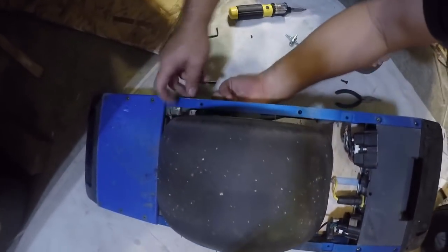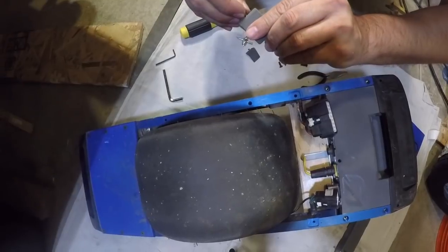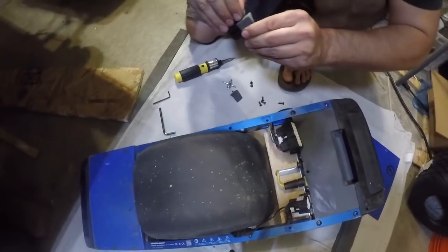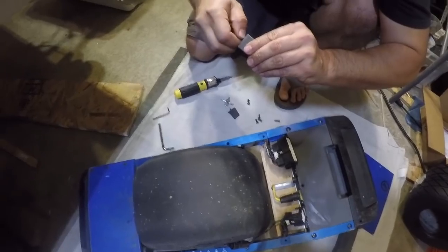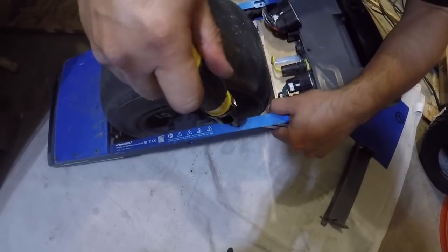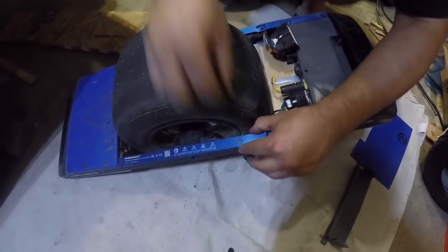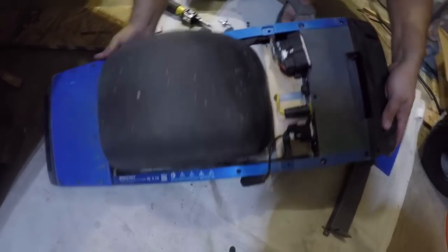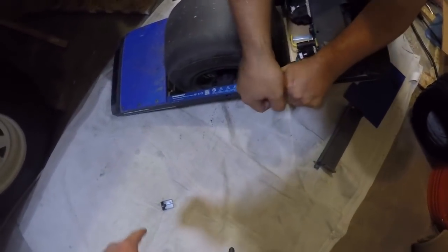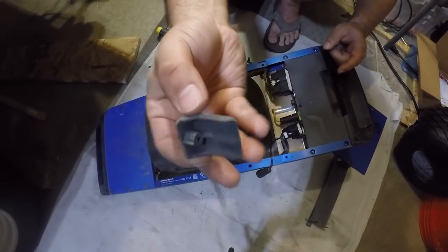Go to the other side here, pull the clip out, put it in so you don't lose it — one or two turns. These also have some adhesive on them — not loctite, but that type of stuff for the screw. Then we have one more on the other side. Tap it out, and the clip came out too. Put the screw in the clip — that's what the clip looks like, not much to it.